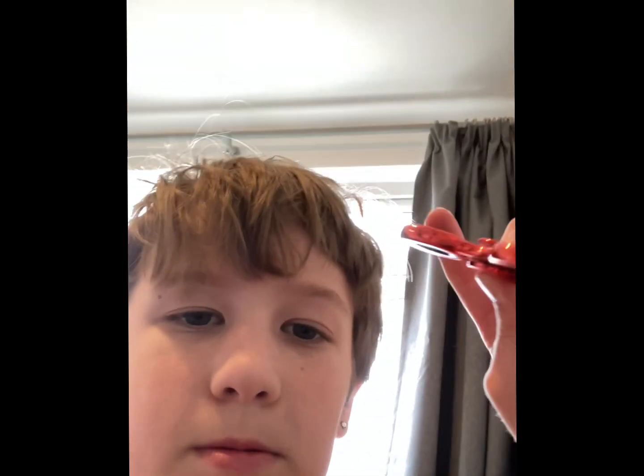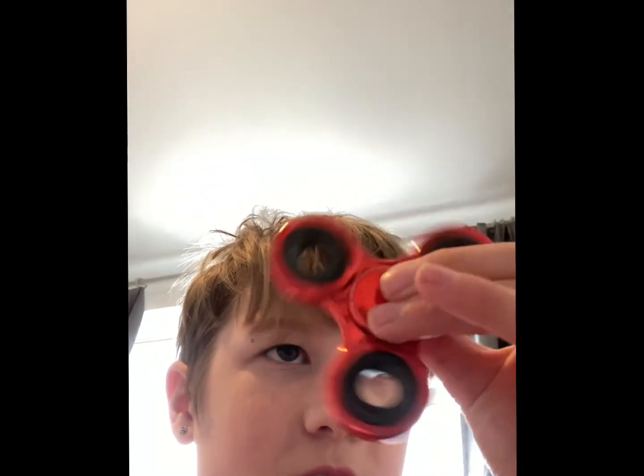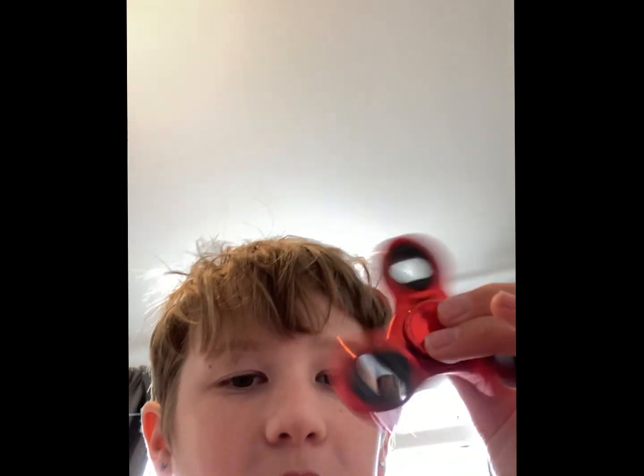We have a red fidget spinner. I love the way fidget spinners look on camera — it really isn't spinning very fast but it looks like it's spinning ridiculously fast. I can't spin it really fast with one hand, sorry guys, I'm holding my phone with the other.